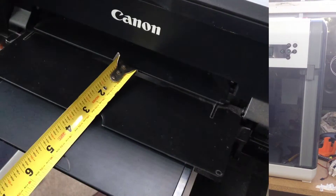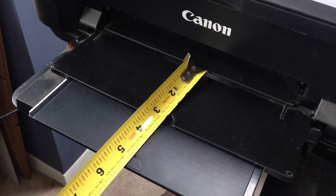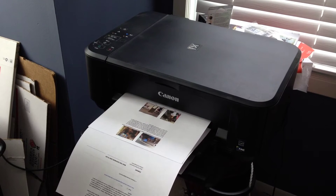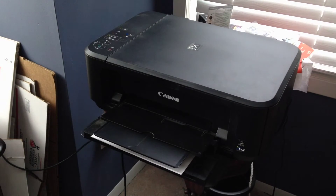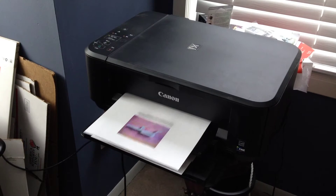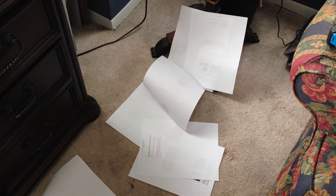I've got another 3D printer project to fix something that's been irritating me. This is my Canon printer — fully extended five and a quarter inches to catch 11-inch paper. Here are the results: it's supposed to hold the paper, but sometimes it doesn't even stop. The paper comes right out of the printer and goes over the edge, leaving everything collated nicely on my dirty carpet floor.